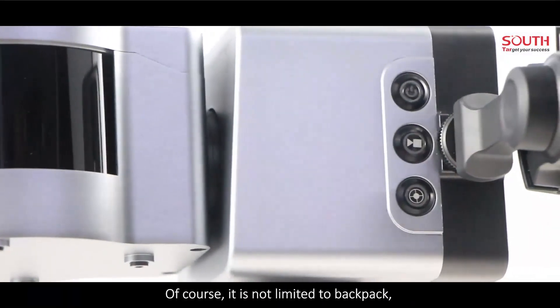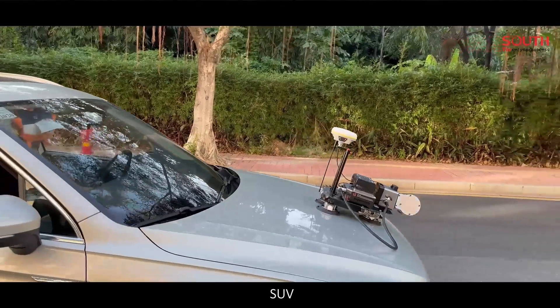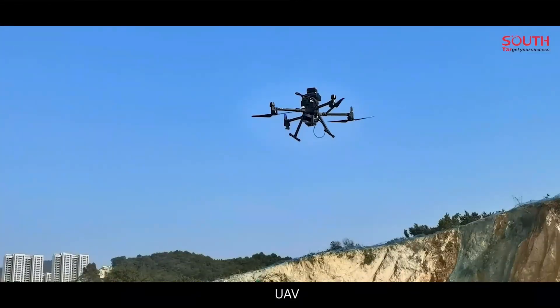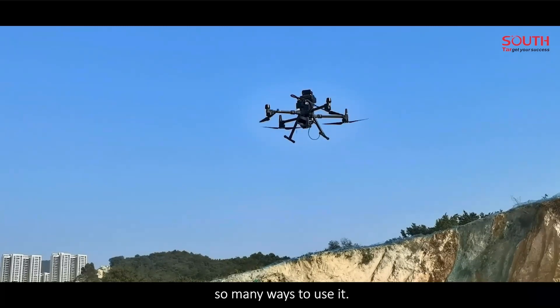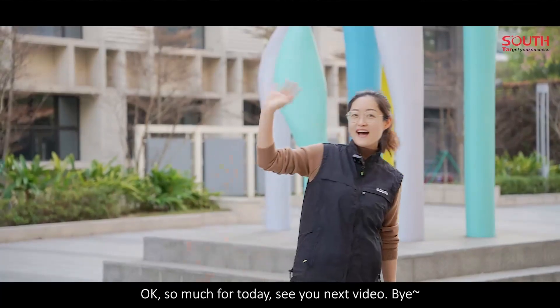Does the backpack SLAM rider excite you? Of course! It is not limited to backpack — it can also be carried on an SUV or UAV. So many ways to use it. Okay, that's all for today. See you in the next video. Bye!